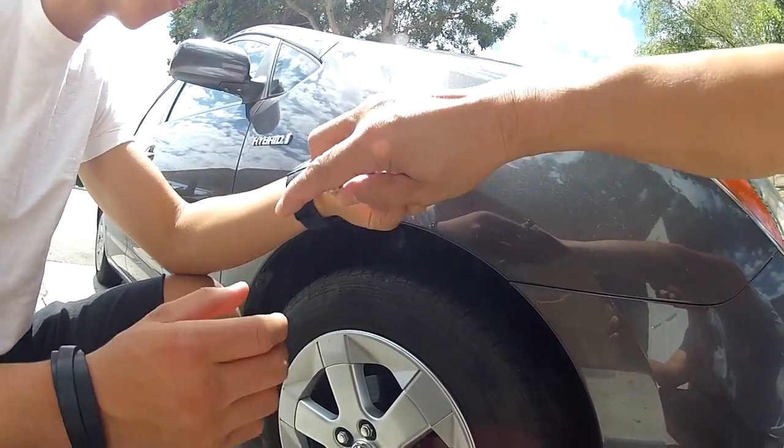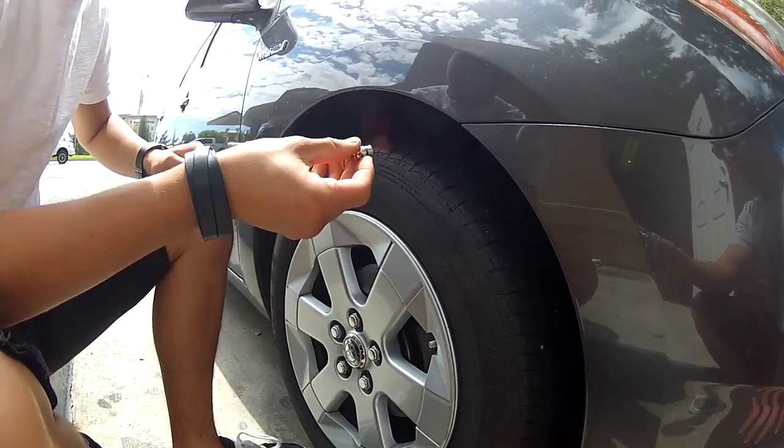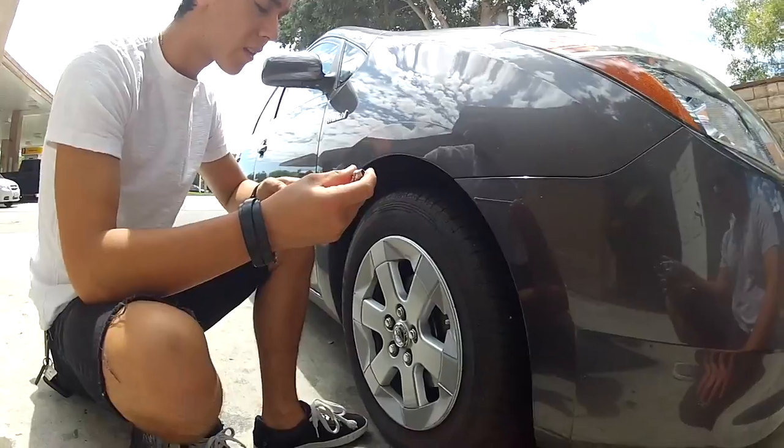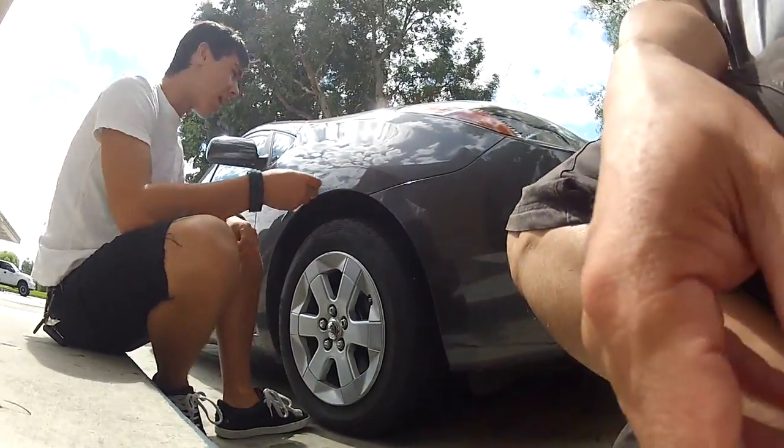Try it again. Okay, so you need it to get up to 35. You need it to get up to 35.